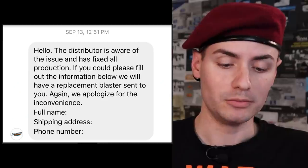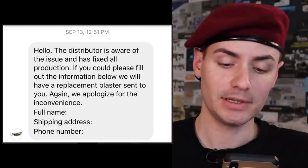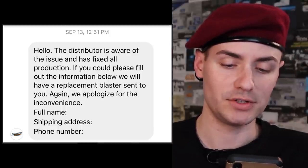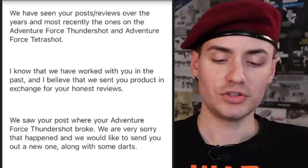Adventure Force messaged me again and said the distributor is aware of the issue and has fixed all production. If I could fill out the information below, they would have a replacement blaster sent to me. They apologized for the inconvenience. I was happy — it was clear I was going to get a new blaster so I could see what the differences were, because I hadn't been able to find any of the new ones in my area. There was one more piece of correspondence from someone at Busby officially via email — someone in the marketing department.